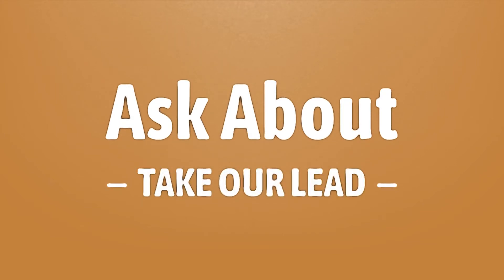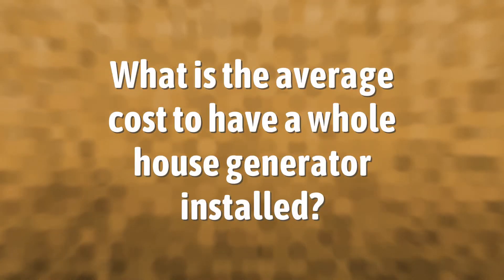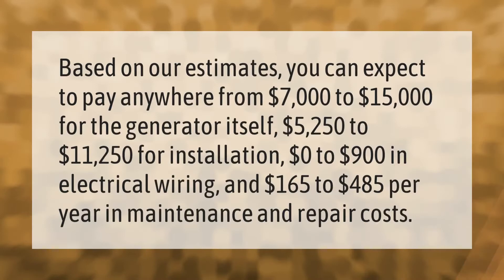Multiply the running wattage of the device by three, then add the running wattage to the starting wattage for the total wattage the device needs to operate. For example, a small refrigerator uses about 350 watts to run, so its starting wattage would be approximately 1050 watts — or three times its running wattage.